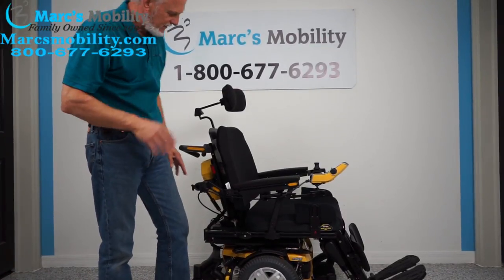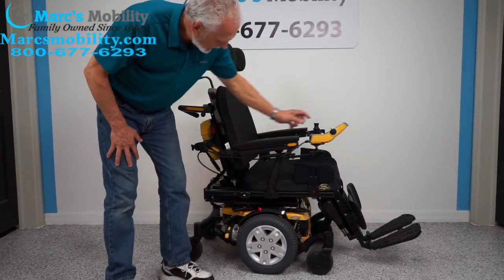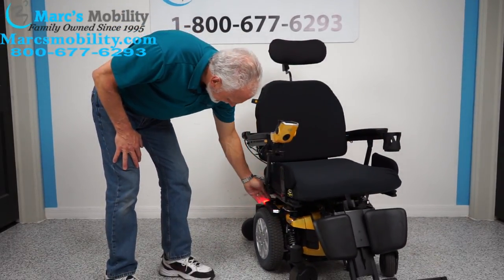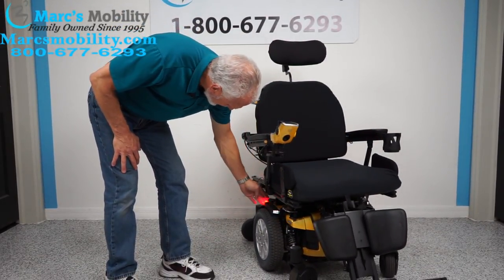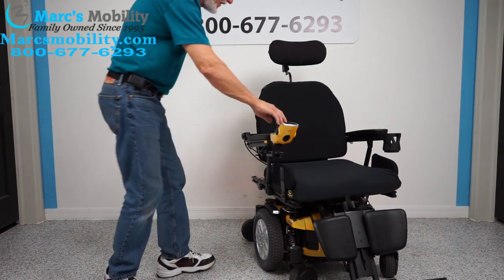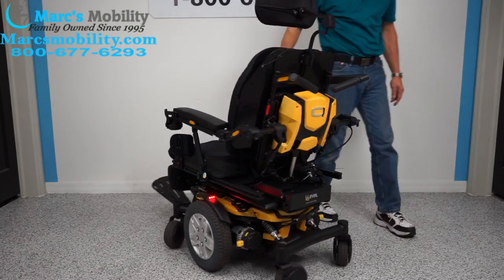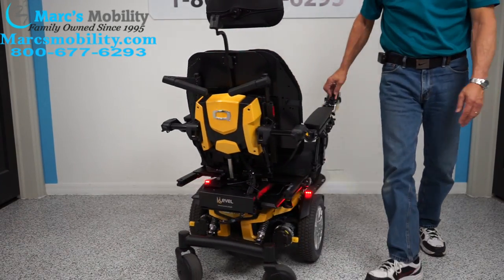The chair is also equipped with lights. There's a little button right here — if I hit it, you can see the light on the front and you can see the back tail lights. There are tail lights and headlights. If I go around a circle you'll see the tail lights and the headlights.